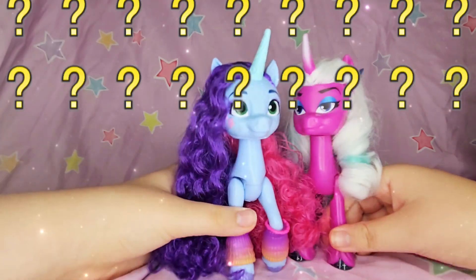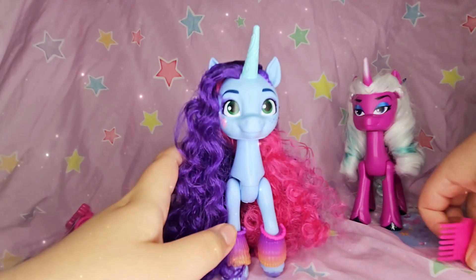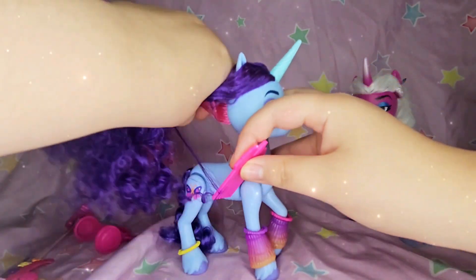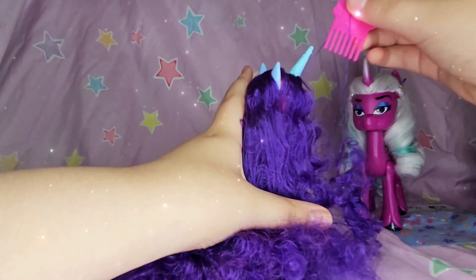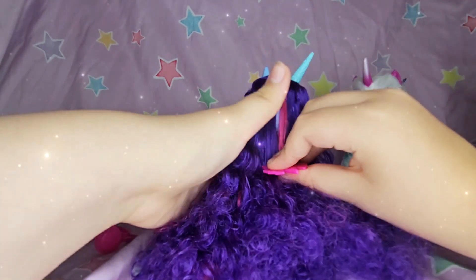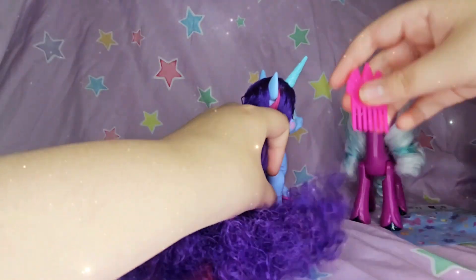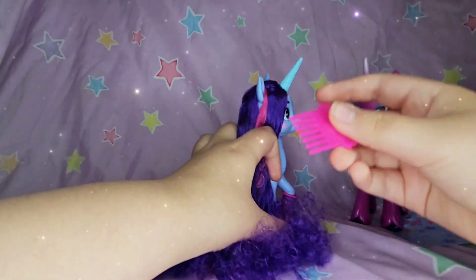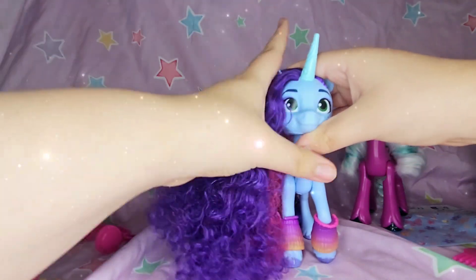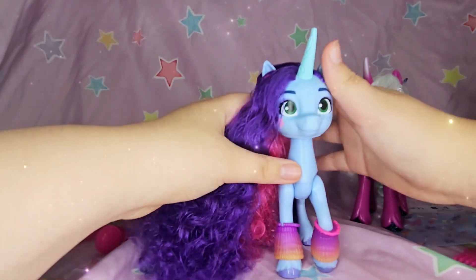Now let's try the unity crystal brush! Her hair is super curly so I'm not sure it'll brush through — it's already getting hot. Okay, not bad, but it does get a lot frizzy. So this brush would probably be good for a more straight-haired pony and not a curly-haired one like Misty. Oh my gosh, so curly, but I love it!